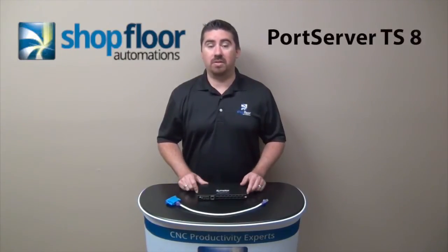Hello, welcome to Automations Insights. My name is Greg McCurio from Shopfloor Automations. Today we're going to talk about how to add additional serial ports to your PC.